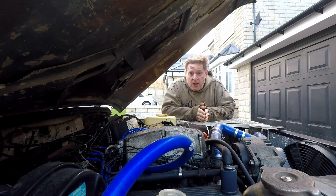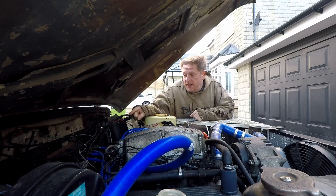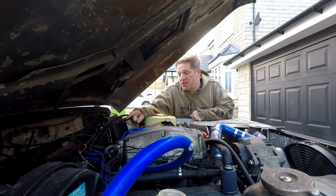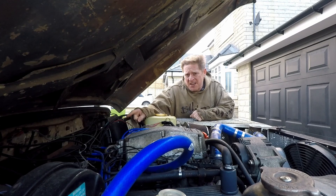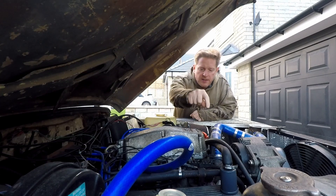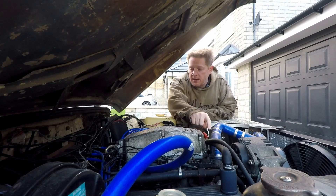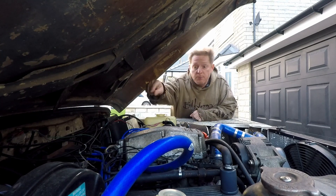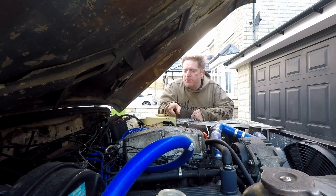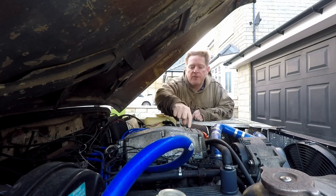We've got all the hardware fitted now — the trigger wheel and the sensor are down there, we've got the coil packs fitted onto a bracket over there which probably needs a bit of painting. We've got the throttle sensor hooked up, a connection to the original temperature sensor, and there's also an air temperature sensor. So those are the inputs. As far as outputs go, obviously there are two coil packs, and then we've got the fuel injectors as well.